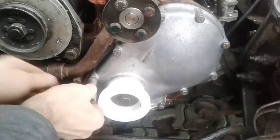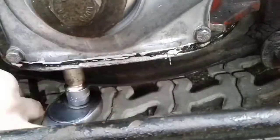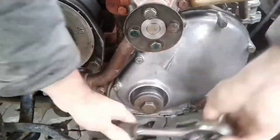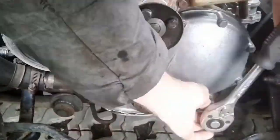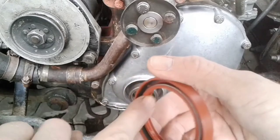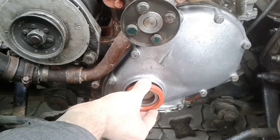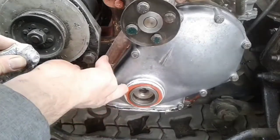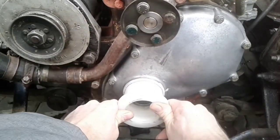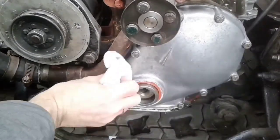Tighten the bolts alternating from side to side. Check after tightening that the centering tool can be easily rotated without jamming. Recheck this after fully tightening the fixing bolts. Lubricate the seal lips with fresh engine oil before fitting. I wanted to additionally coat the oil seal with sealant. Push the seal ring into position with the centering sleeve. The remnants of sealant must be removed.